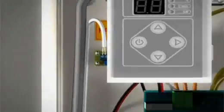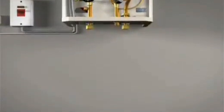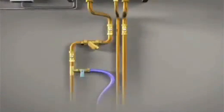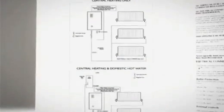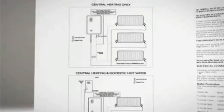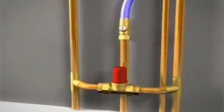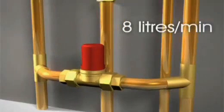The boiler can be plumbed in the same way as any other system boiler and can be connected to various system designs. On page 6 of the installation manual you'll find detailed schematics for heating only and heating and hot water systems. We recommend using an automatic bypass valve on the S-Plan system, set to a flow rate of 8 litres per minute when all valves are closed and only the bypass valve open.